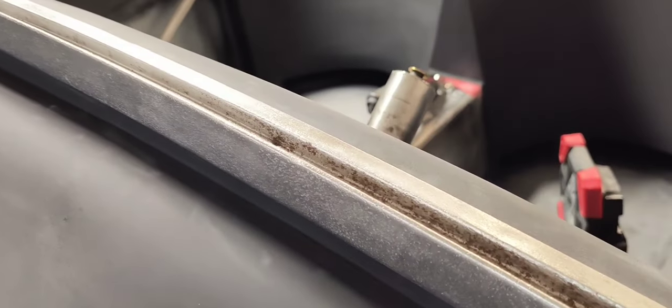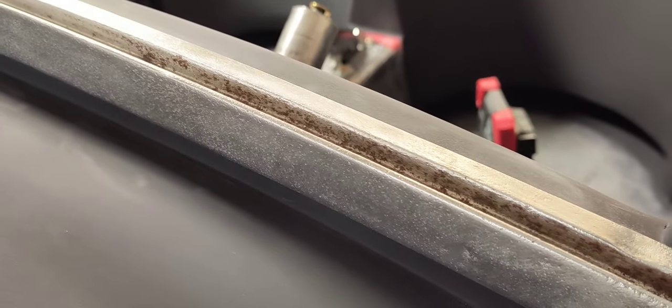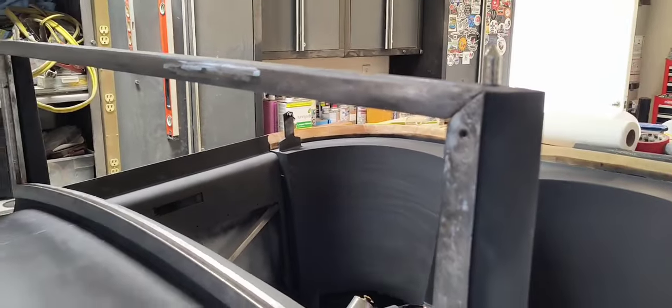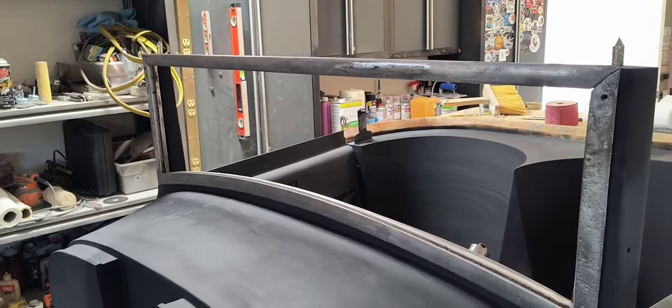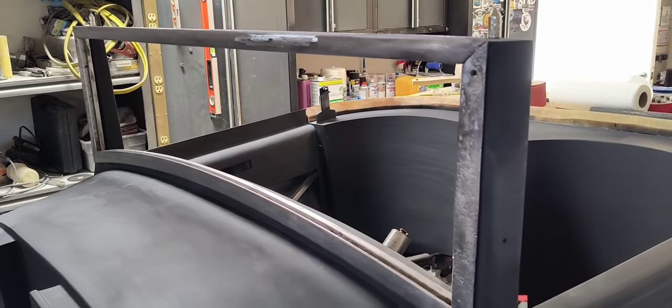You can kind of see where the rust is coming back after I've cleaned it. So it's not in great shape, but I'm going to see what will happen by saving it. Probably shouldn't give me too much trouble. Well, that's where I'm at and we'll see you soon.